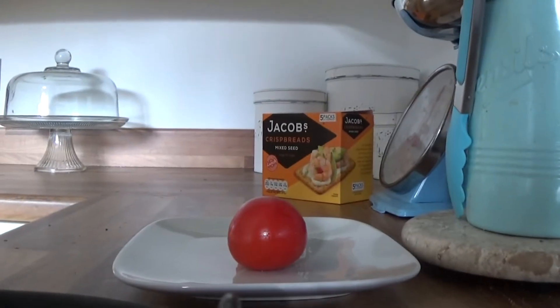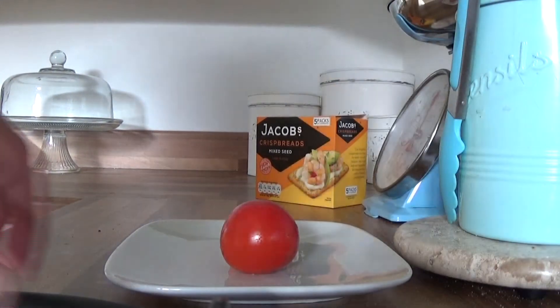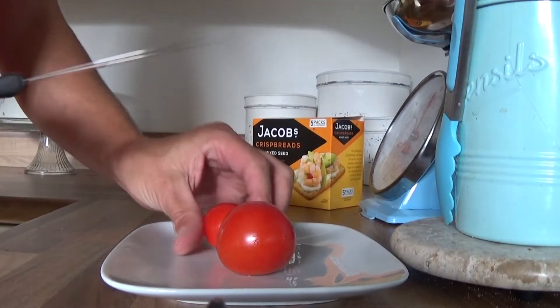I was just about to have a mid-afternoon snack of cheese and crackers, and I think tomato would be nice. Two red ones — just rinsed them under the tap, so I'll put them down there and we'll try one.